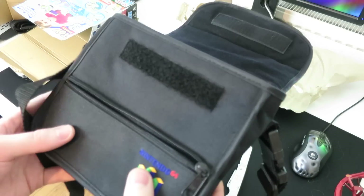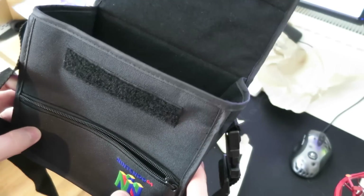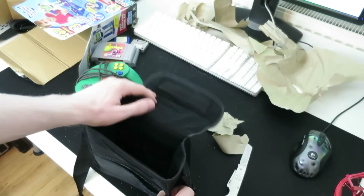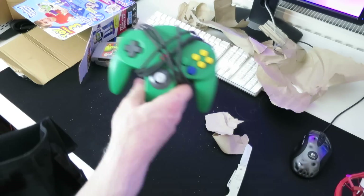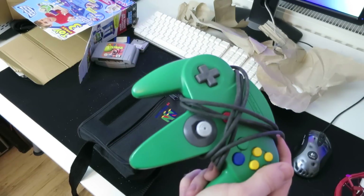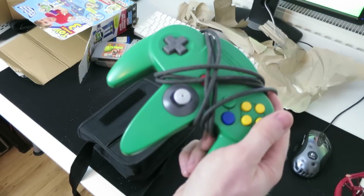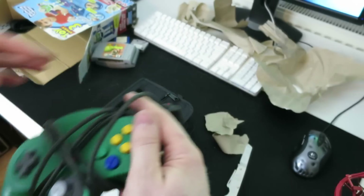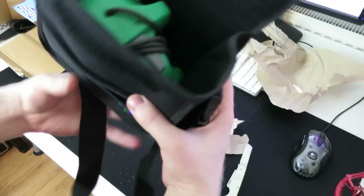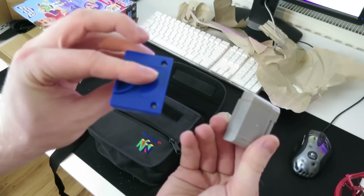Check this out guys — this is what's super cool about this case. This is the complete solution to taking your own personal N64 experience over to your friend's house. So let me demonstrate. Firstly, this was sold as a controller case. When kids would have N64s back in the day, it would probably be the case that the machine supported four players, but it would be rare that one person ever had four controllers. So if you were all meeting up for a multiplayer session, people would bring their own controllers. This bag is firstly an answer to that — the controller slips in really nicely, fits perfectly.